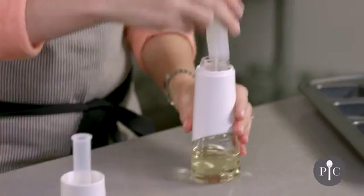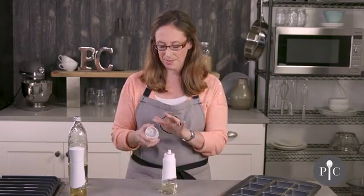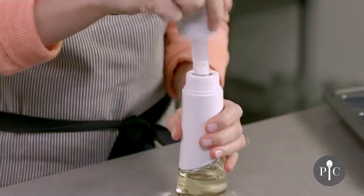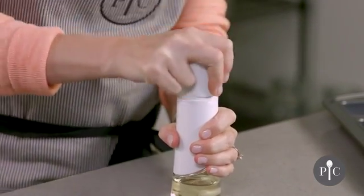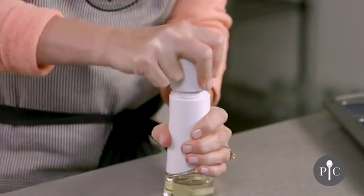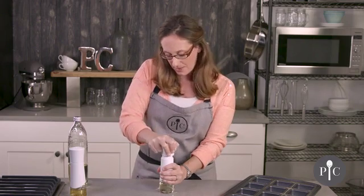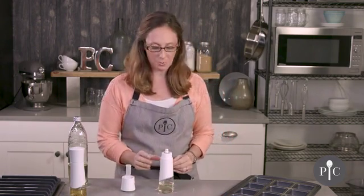Let's go ahead and put this together. We also have the cap and the pumping tube, so we're going to pump about 10 to 15 times — you want to pump until there's a strong resistance felt. If the bottle is more full it may take fewer pumps, and if the oil is close to the bottom it may require more pumps.